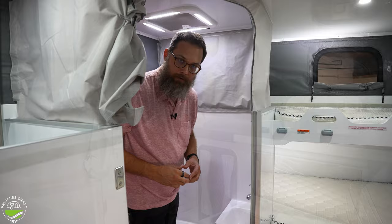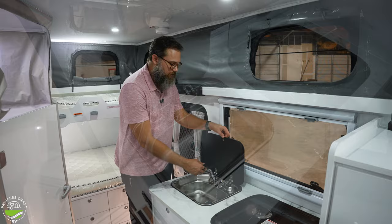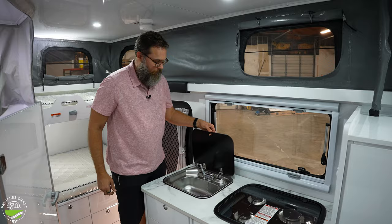Back at the kitchen — it's pretty basic but it's all you need. There's a fairly deep sink; the faucet gets out of the way so you can cover it and have extra countertop. It has hot and cold water, easy to clean, all metal.